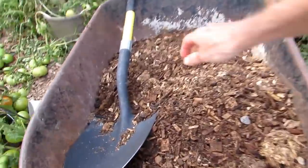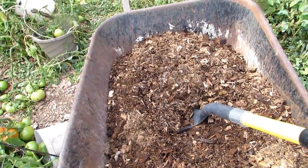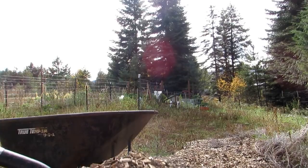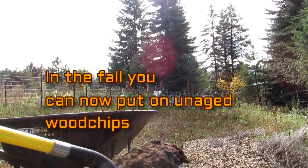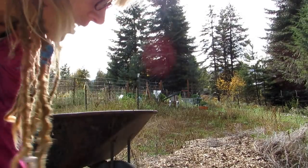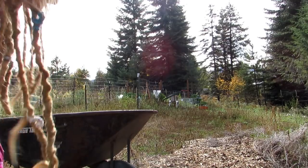The other thing, if you have a back-to-Eden garden, or you are thinking about doing one for next year, and you finally got your wood chips aged, now is the time to start putting on either an extra layer or your very first. If you have a back-to-Eden garden during the fall, you can either put on your aged wood chips if you have a pile, or if you have a brand new pile of wood chips that aren't aged, now is the time to get them on. Because over the wintertime, they will age. So you've got two choices: layer more on that back-to-Eden garden right now, or put on a very fresh layer of wood chips and allow it to age over the wintertime, so it'll be ready for spring.